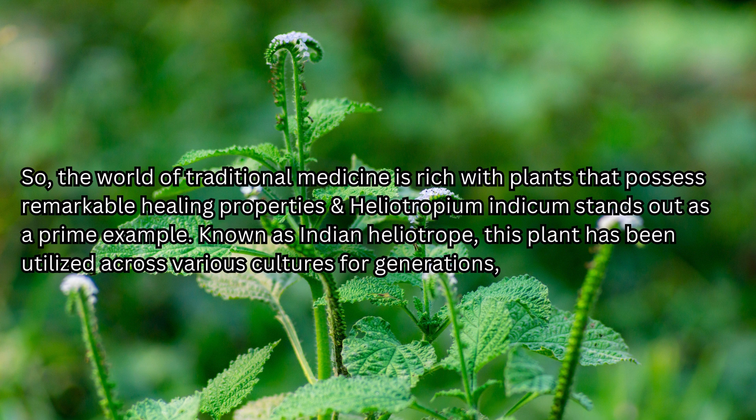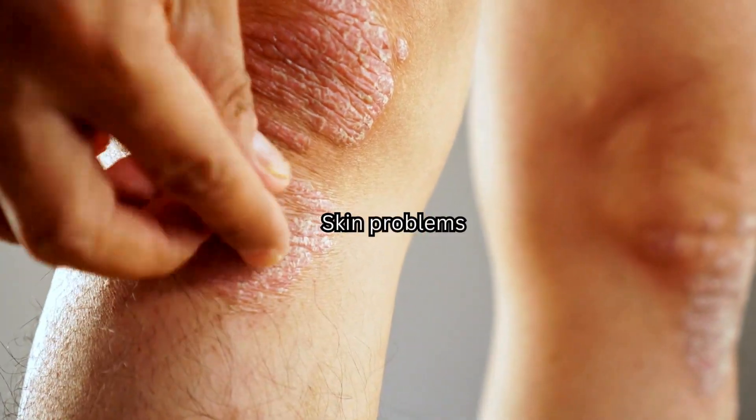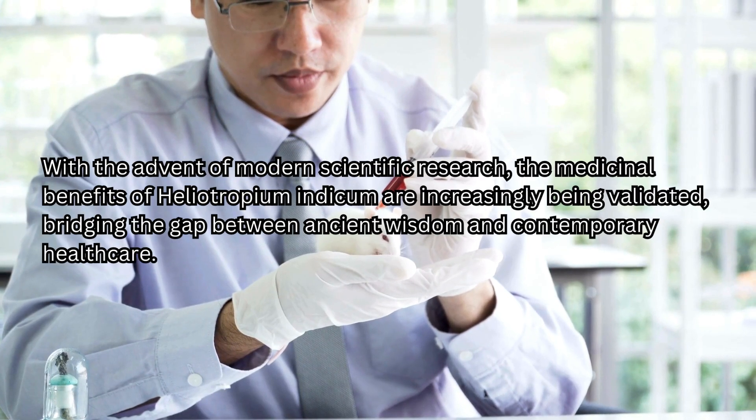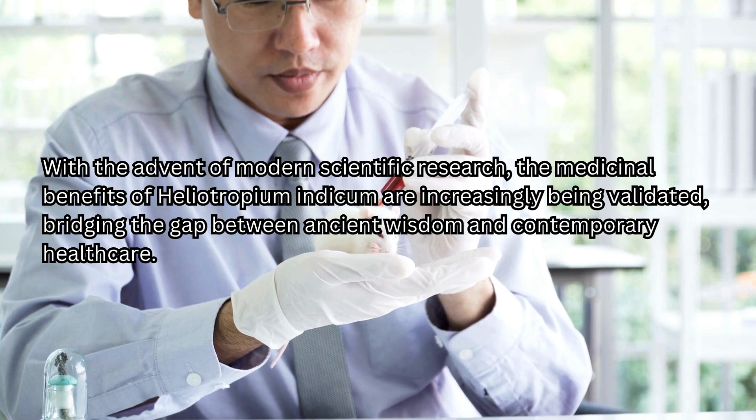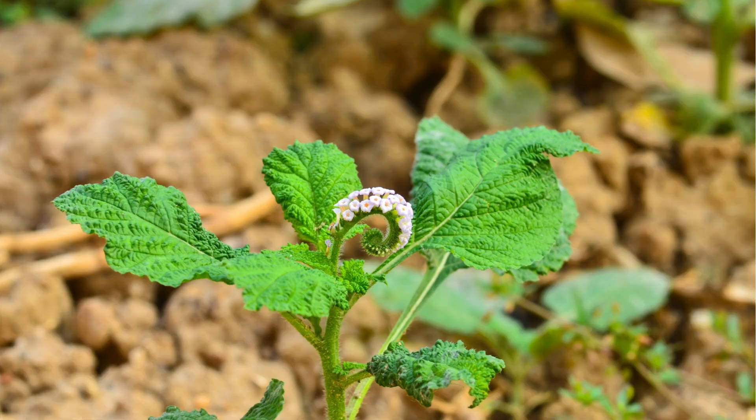The world of traditional medicine is rich with plants that possess remarkable healing properties, and Heliotropium indicum stands out as a prime example. Known as Indian Heliotrope, this plant has been utilized across various cultures for generations to address skin problems, liver disorders, and a wide range of other common ailments. With the advent of modern scientific research, the medicinal benefits of Heliotropium indicum are increasingly being validated, bridging the gap between ancient wisdom and contemporary healthcare.